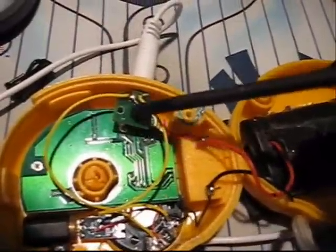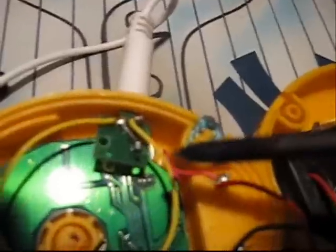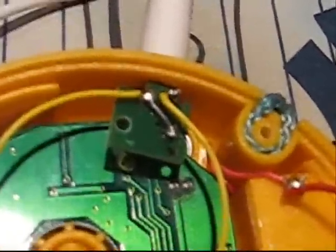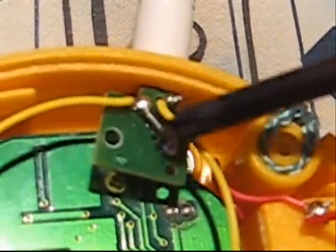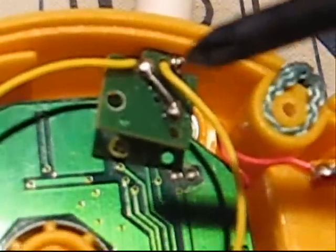This is the headphone jack that I ripped out of some other toy, and I had to bridge that right there. I bridged that because this wire was hooked over here — it was hooked there and there — and it sounded kind of funky coming out of my computer.